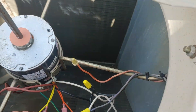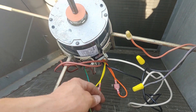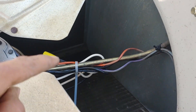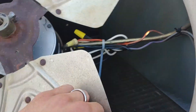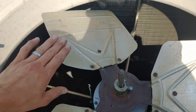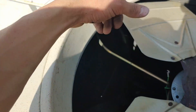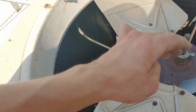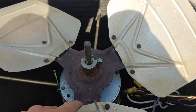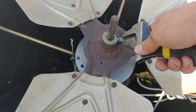Next we'll tighten up this bolt and get our ground wire pinched between the bolt and the frame, since it isn't long enough to reach any other screws. We've got our wires zip tied down out of the way of the fan blade, and our capacitor zip tied over here. Then we put our fan blade on, matching it to the original height in the shroud — if you put it too low it'll circulate air but won't push it out as it's supposed to, so that depth is important. Tighten your set screws on the fan blade.